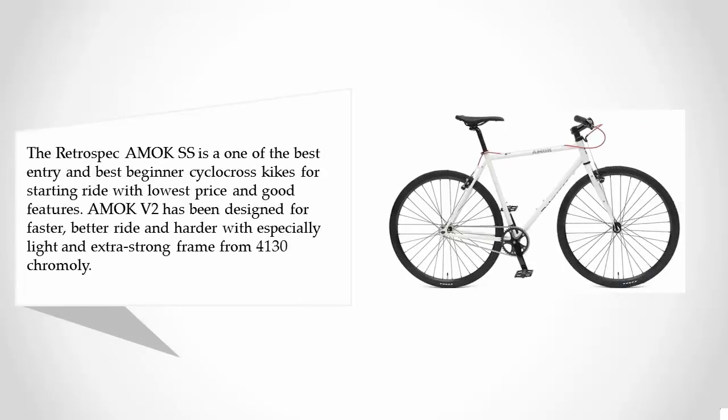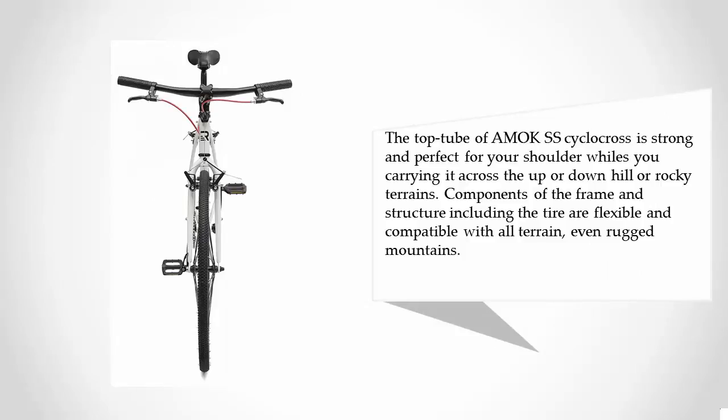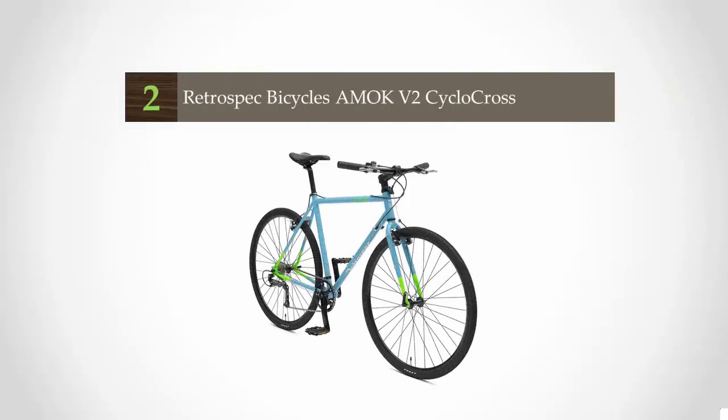Starting at a low price with good features, the Amok SS has been designed for a faster, better, and harder ride. It features an especially light and extra-strong frame made from 4130 chromoly. The top tube is strong and perfect for carrying on your shoulder across uphill, downhill, or rocky terrains. Components including the tires are flexible and compatible with all terrain, even rugged mountains.